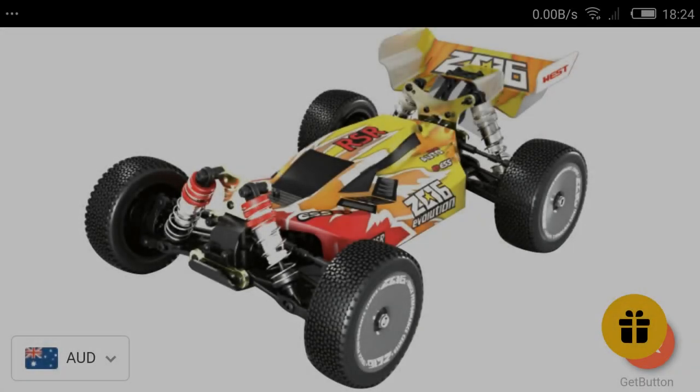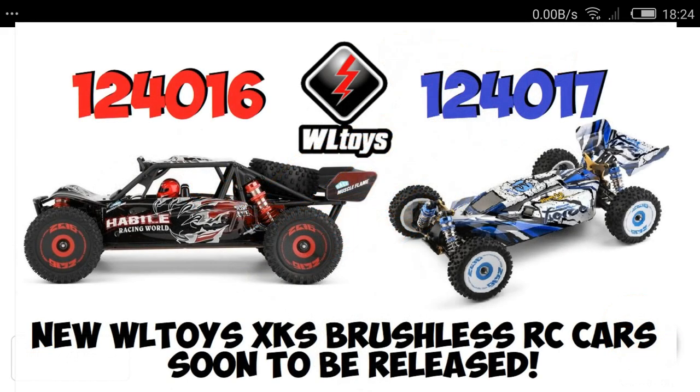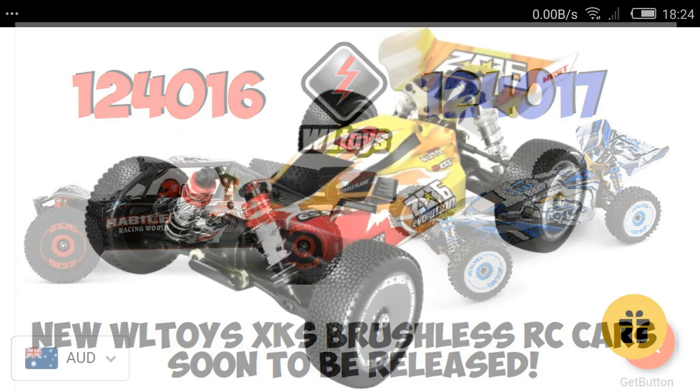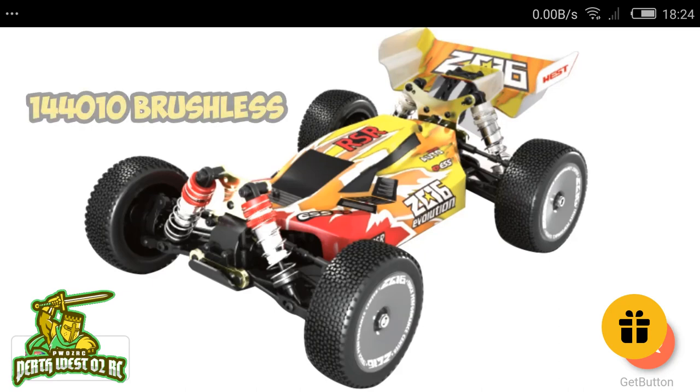Good day guys, we're here once again. Like I said yesterday, I was pretty surprised when I made the video of the 12th scale brushless models — the 124016 Desert Buggy and the 124017, which is a brushless version of the 019. I'm equally surprised again today with the news that WL Toys are bringing out the 14th scale version.